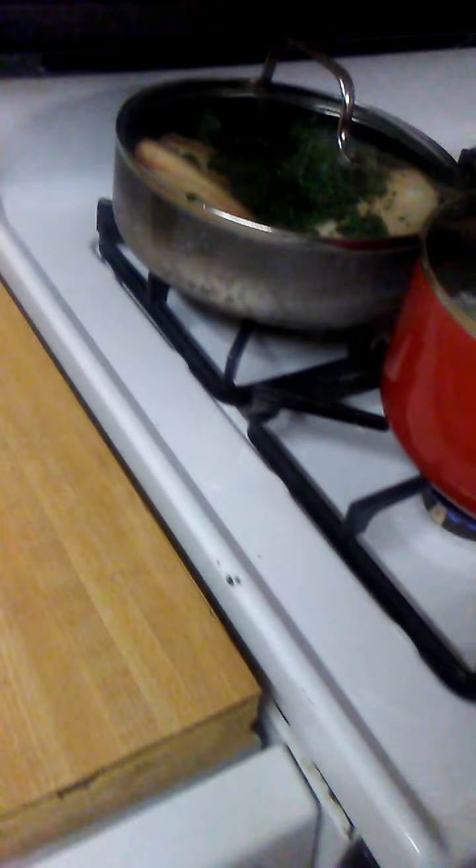Then you bring the fish over here and set it down. Then you add your spinach to the top of it — about a third of a cup, half a cup. Bring it over here and add about an eighth of a cup of water, put the top on it.